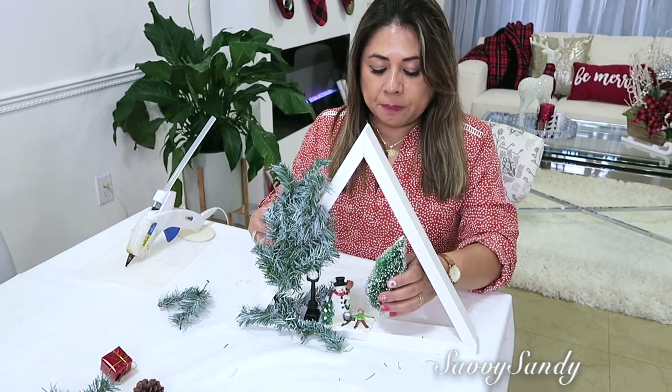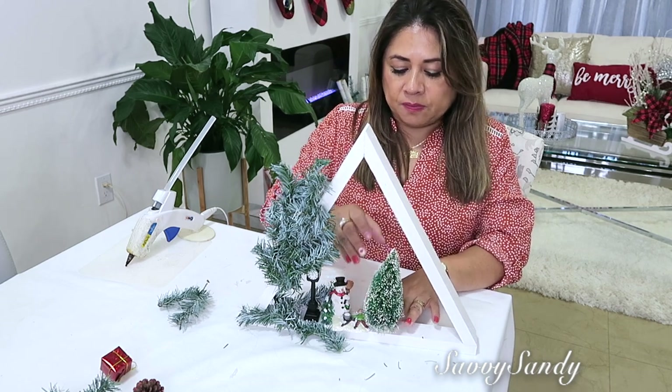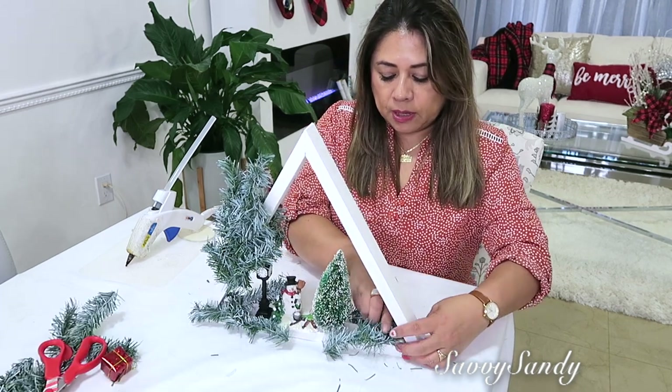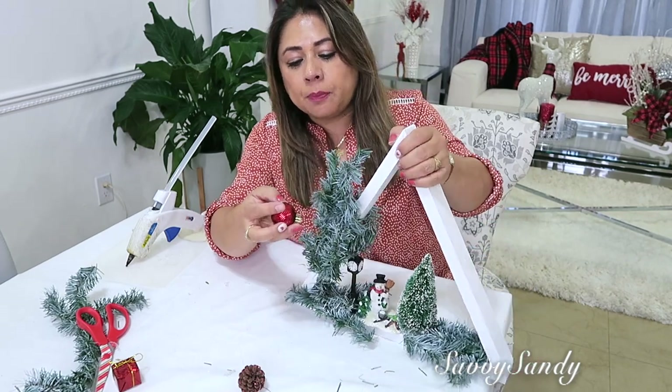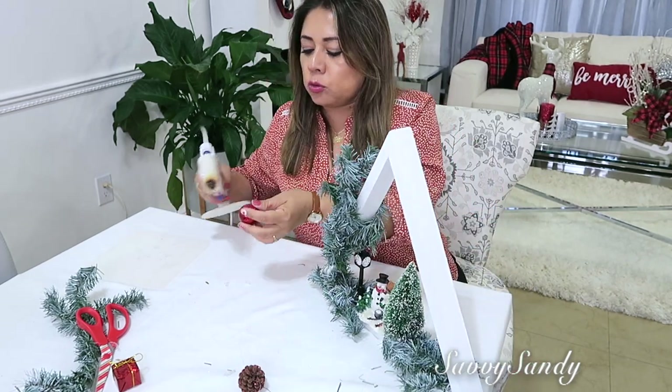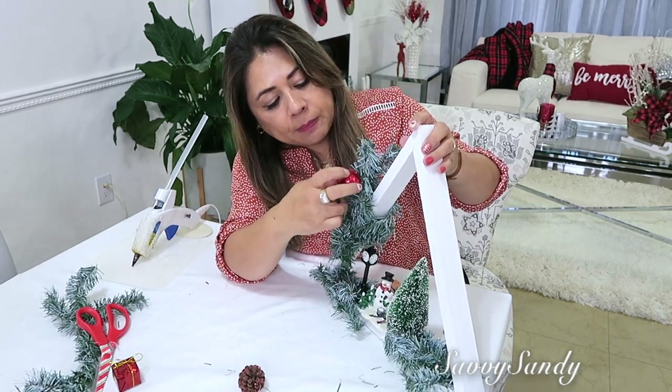Yo hice hace tiempito también algo así pero fue en unos frascos de vidrio. Acá al otro lado también tratas de ponerle algo. Entonces ahora en esta parte ya le puedes poner esferas, o si tú quieres una piñita, un regalito — algo para darle vida en esta parte.